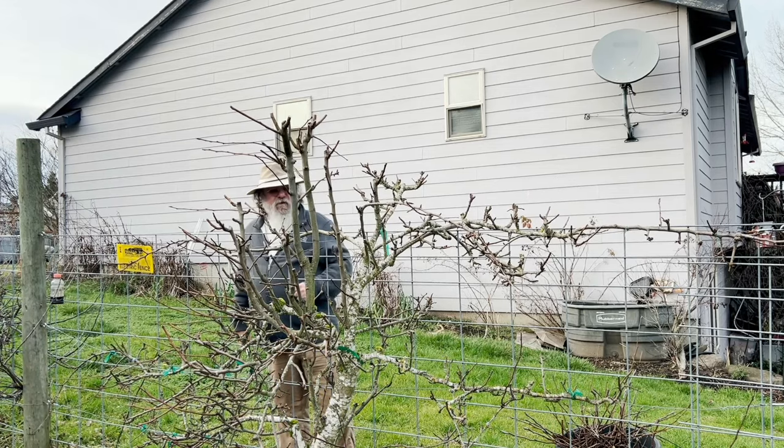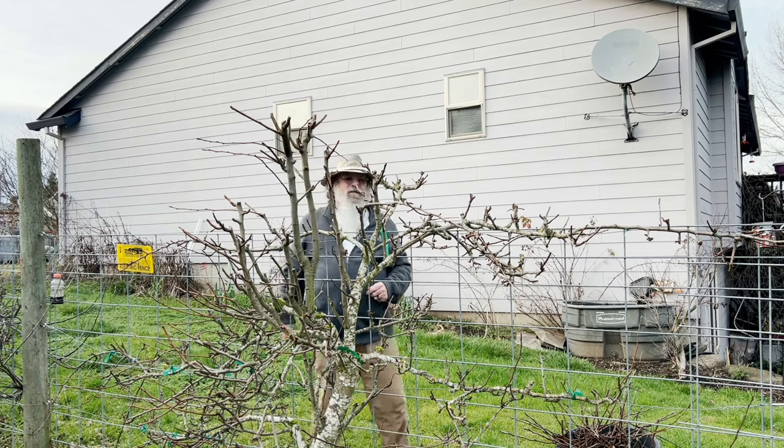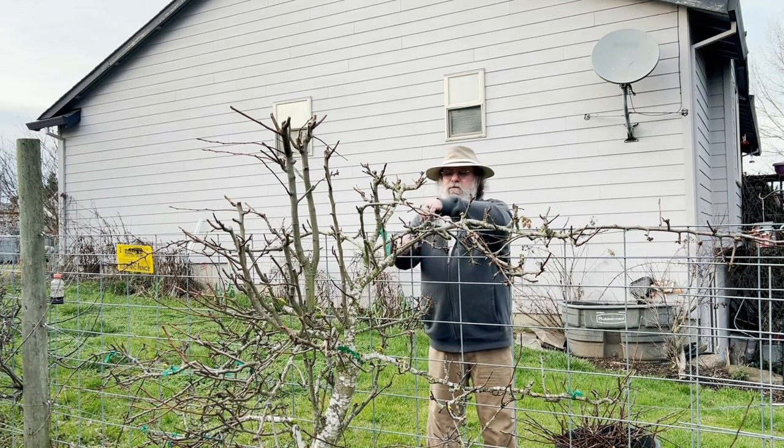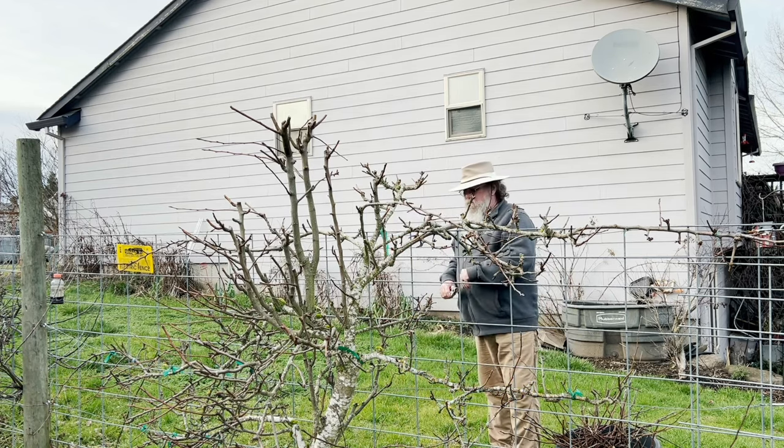The sun is going to be going down here pretty soon, so that's affecting my light — it's getting a little darker out. I think we're going to call that good for the pruning part.